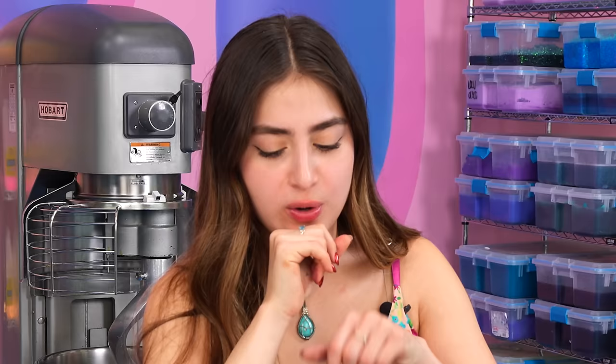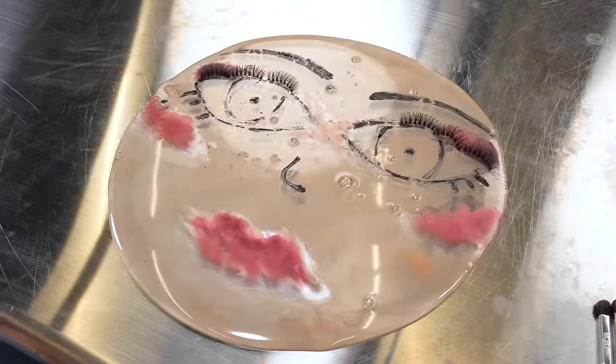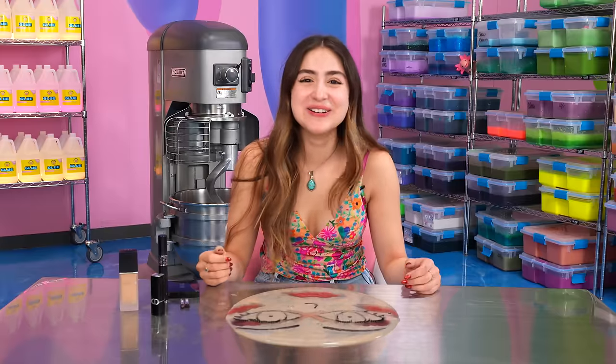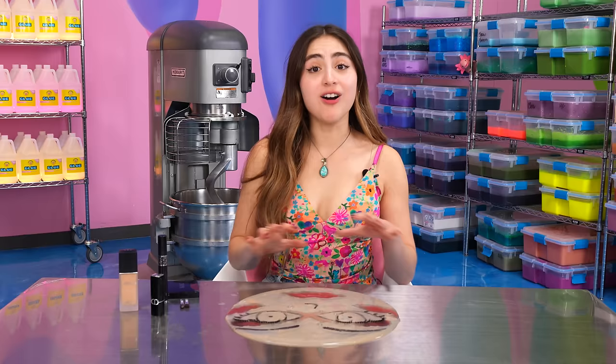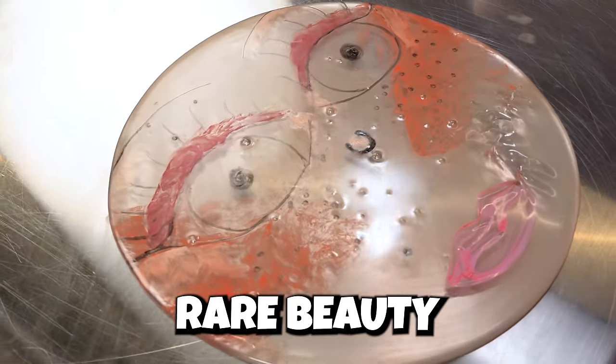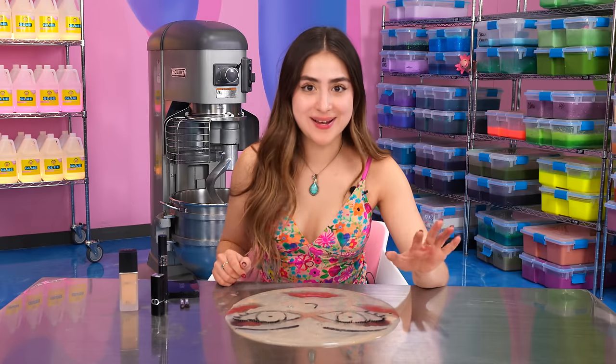I do feel like we bonded though — I can really connect to her. So I want to give her a name. I think I want to name her Betty — Betty the scared lady. Honestly, out of all the makeup brands, I have to say my favorite face that we made was Rare Beauty. I loved how their products looked on the slime. They were so easy to use, but I'm going to let you guys decide which slime was the best. Let's mix her up and see how she compares to the others.